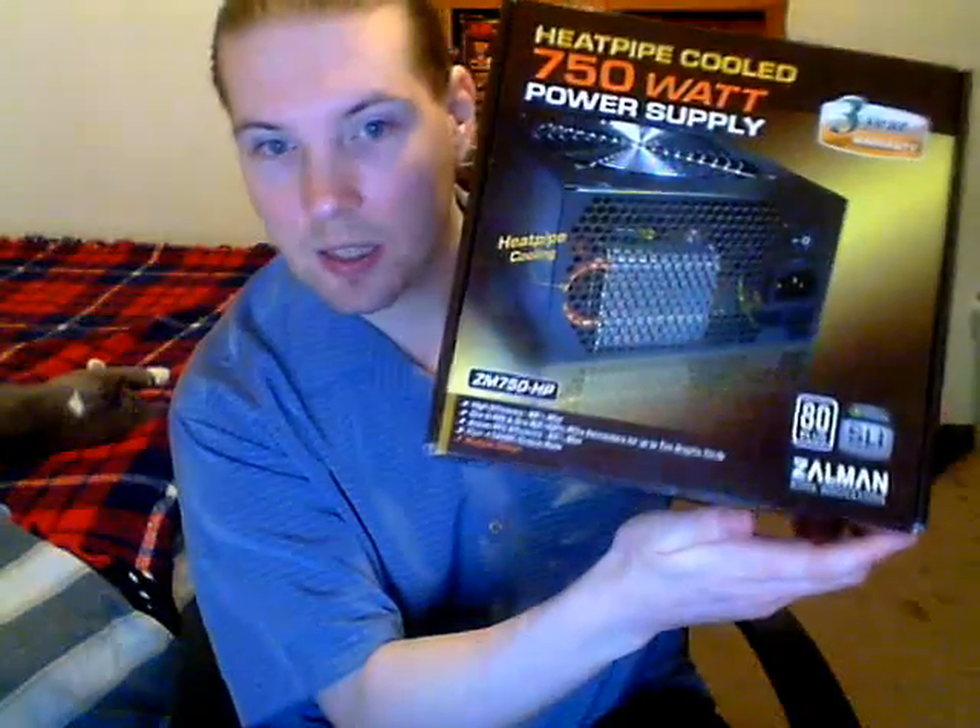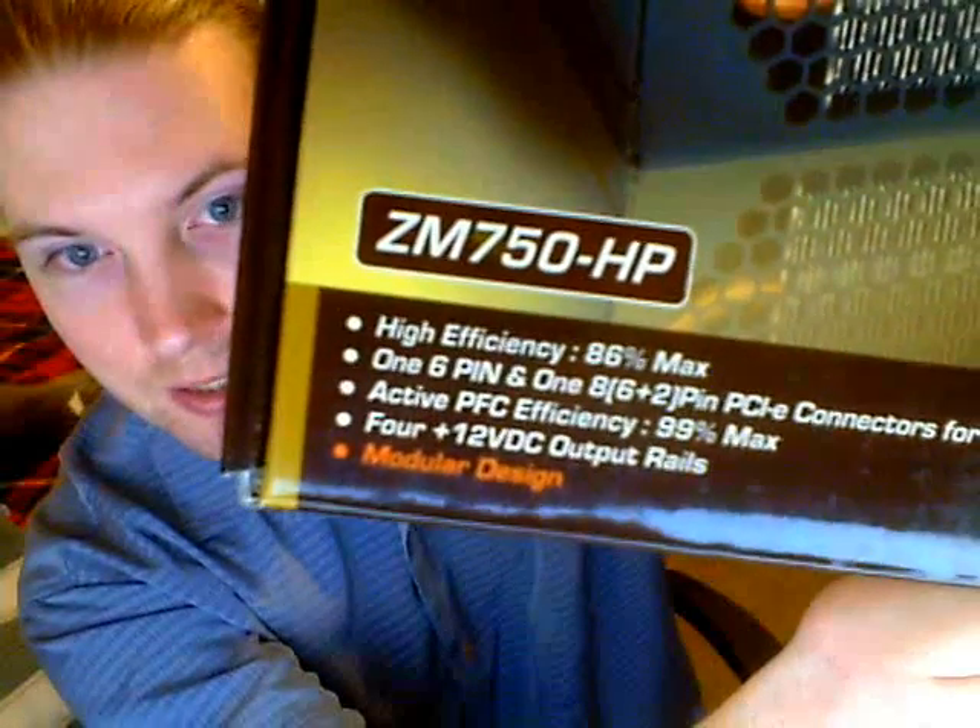Hey guys, so I finally got a PSU, and unfortunately I don't have quite many good points to it because there's some major flaws. So what did I get? I got a Zellman ZM750HP — here's the box, and there you go, you can see the model number.